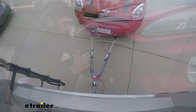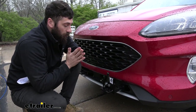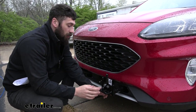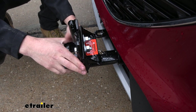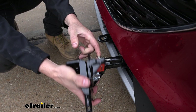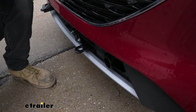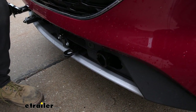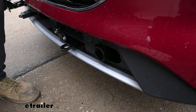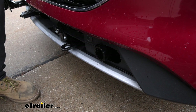When we're not towing we actually have a nice hidden sleek design because these arms here are easily removable. To remove them we're going to come to the inside here. You're going to have this nice ring here which you can use to pull the pin free, and once you do that you'll simply just rotate them over and then you can move them straight out. So this is essentially what our base plate kit is going to look like without the arms installed — pretty much how it's going to look when we're driving around town. As you can see, everything's pretty sleek and flush with the bumper; it doesn't stick out too much.